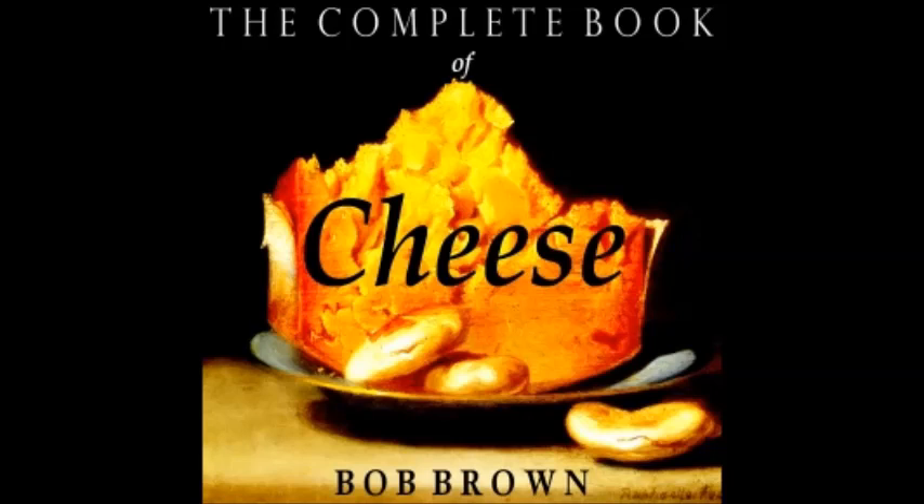The Complete Book of Cheese. This is a LibriVox recording. All LibriVox recordings are in the public domain. For more information or to volunteer, visit LibriVox.org. The Complete Book of Cheese by Robert Carlton Brown, Chapter Seven: Soufflés, Puffs, and Ramekins.